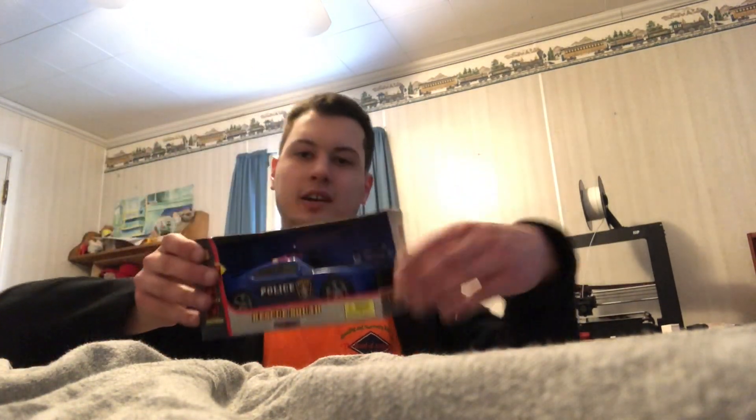Hi everyone, this is Nathan and today's video we're gonna be converting two little kids things. One, I bought this just for the sound, for sound effects.